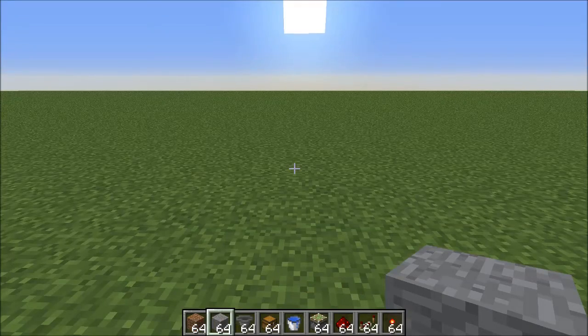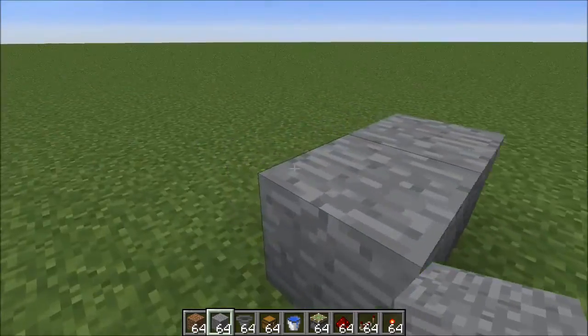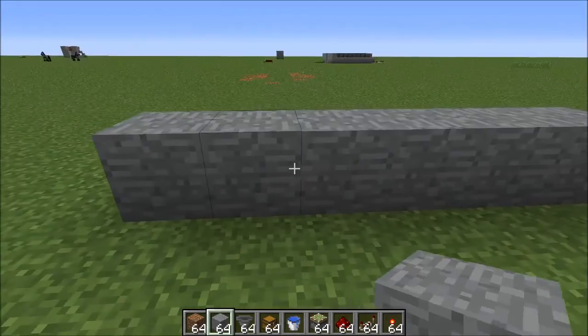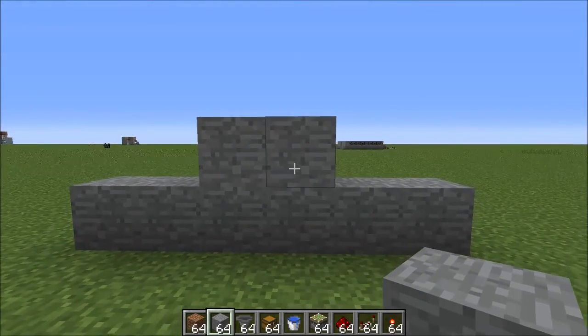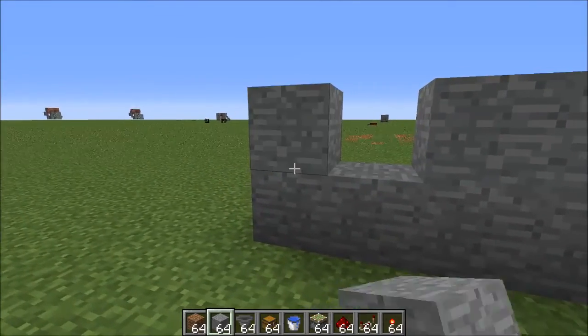The first thing you're going to want to do is set up your end wall. You're going to want two blocks in the middle — this is where your water is going to be. Go out and build two more on either side, and then in the middle where your water is going to be, build up one more. Then right beside that, leave a block, and then build up one more on the edge there.